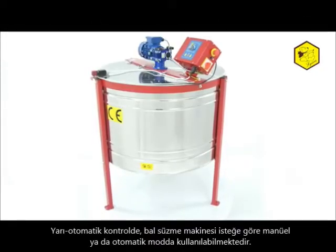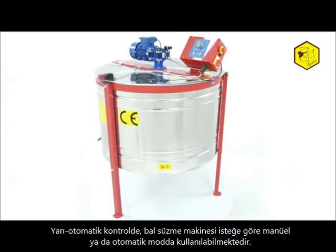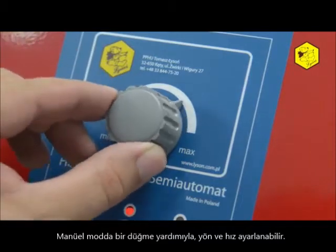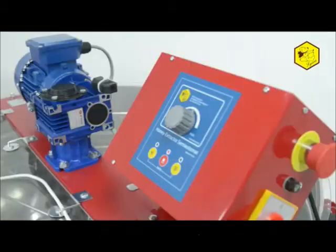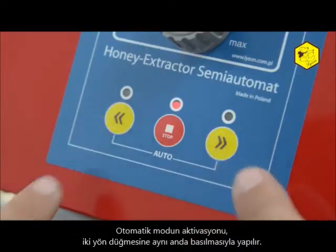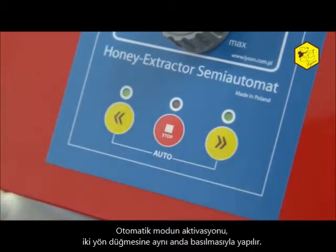Semi-automatic control allows the honey extractor to operate in manual and automatic mode. In manual mode, with the help of a dial, the direction and speed may be set. The automatic program is set by the factory. Activation of the automatic mode is done by simultaneously pressing the two side direction buttons.